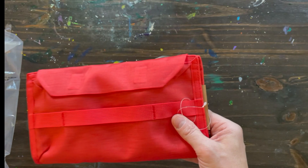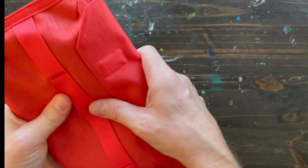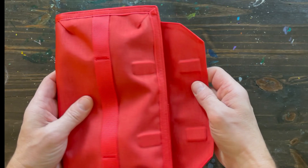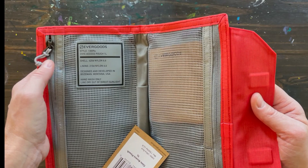Got an anti-mold chip, Ricketts tag. The outer is a 420D nylon and the interior liner is a 210D nylon 6.6.